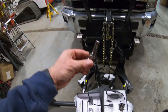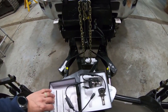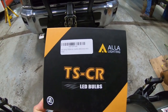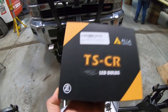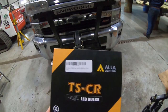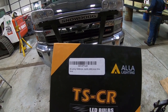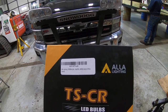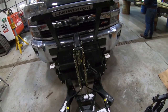They have these harnesses, these plugs — I don't even know if we'll use the whole plug. This is it right here: TSCR LED bulbs, ALLA Lighting, off-road only. Guess what, that doesn't matter. It says ten thousand lumen, six thousand — xenon, however you say that — white.